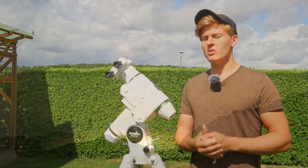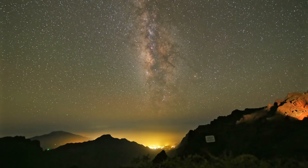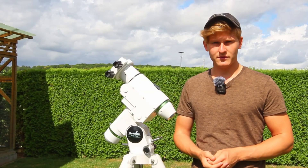Hello and welcome back to a new video on my channel. I'm back home from my trip to La Palma. So tonight will be the first astrophotography session for me after my trip. In this video I would like to talk about the best DSLR camera that you can use for astrophotography.